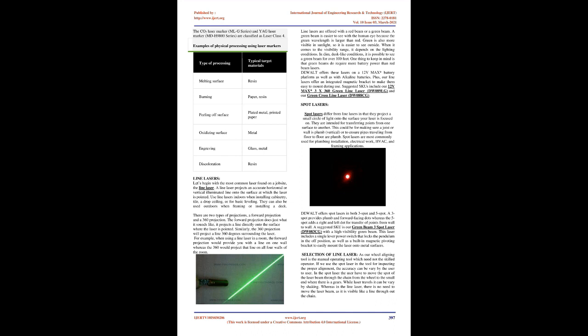The most common laser found on a job site is the line laser. A line laser projects an accurate horizontal or vertical illuminated line onto the surface at which the laser is pointed. Use line lasers indoors when installing cabinetry, tile, a drop ceiling, or for basic leveling. They can also be used outdoors when framing or installing a deck. There are two types of projections: a forward projection and a 360-degree projection. The forward projection projects a line directly onto the surface where the laser is pointed, while the 360-degree projection projects a line 360 degrees surrounding the laser.